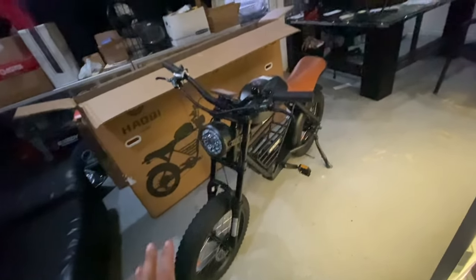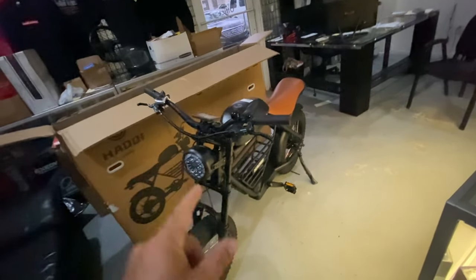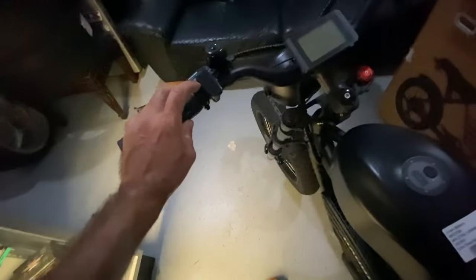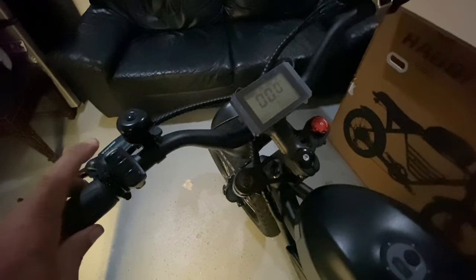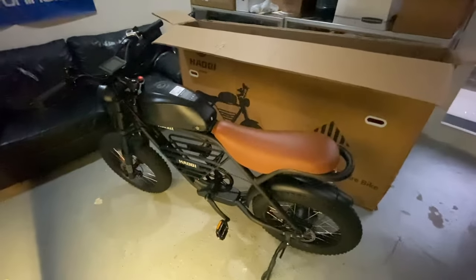It doesn't strike me as an off-road capable bike right off the bat, but that's what they claim. Either way, we're gonna ride it on the road and see what it's like. Definitely some cafe racer possibilities on this one — stay tuned, this should be a fun bike. Let's get it charged up. It turns on — no problem. We'll read through the manual to see what all the features do, and then she's ready to go. It's been pouring rain today so we'll charge it and take it for a spin later.